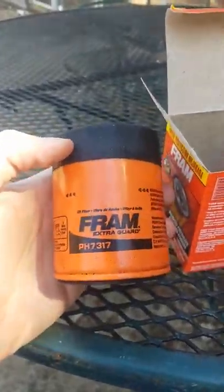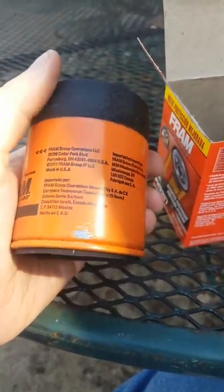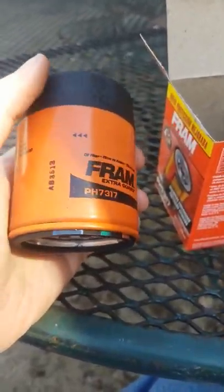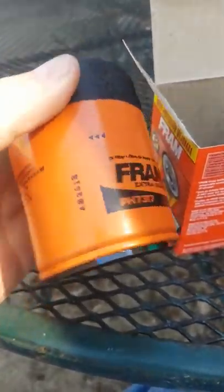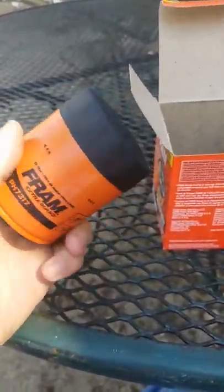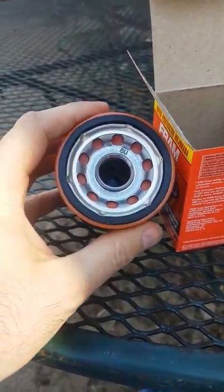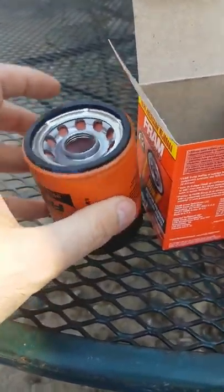...it doesn't have a backflow preventer, the oil gasket seal isn't as thick as others. This one's got that rubberized coating on the bottom, but it kind of feels like they just sprayed it all over the filter. It does have what looks like a backflow preventer, so I guess that's their new protection.